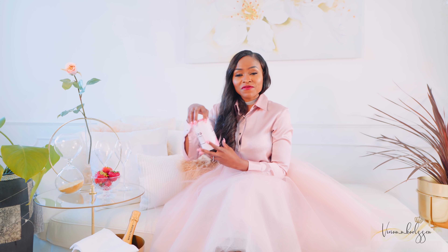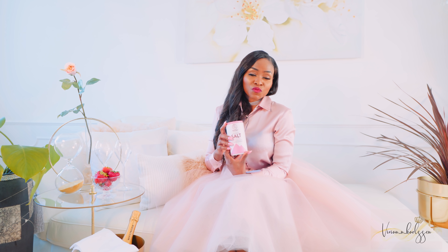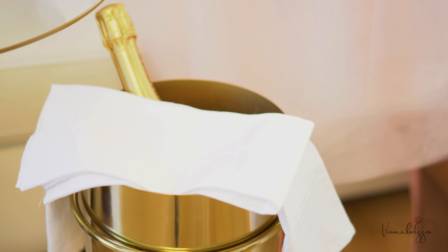If your champagne is too cold or too warm, you miss out on some flavors. To get the right temperature, it should be about three to four hours in the fridge, or about 15 to 20 minutes in the chilling ice bucket. If you don't have that much time, you can add salt — as you can see, we have our salt right over here. You can always buy salt at the supermarket and add it into your chilling basket, and your champagne should be able to chill in about five minutes.